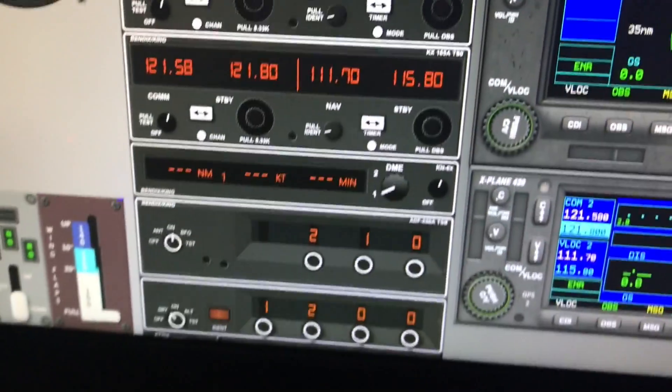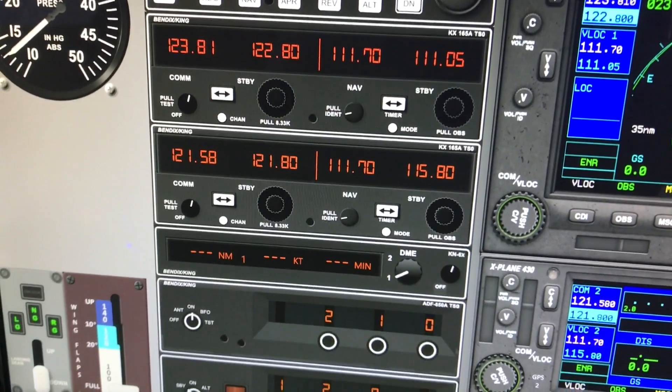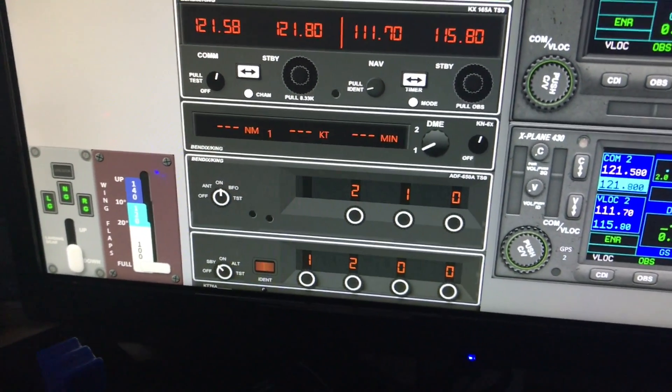We've got all the King avionics there, including the autopilot, the radios, Navcoms, DME, ADF, and the transponder.